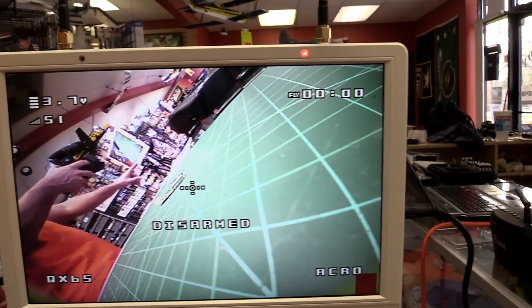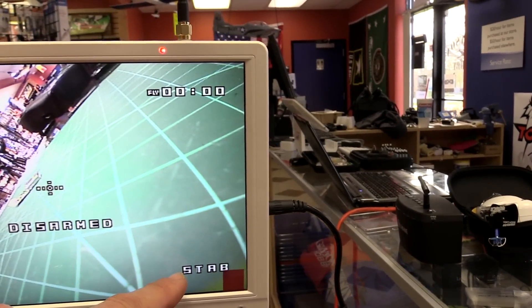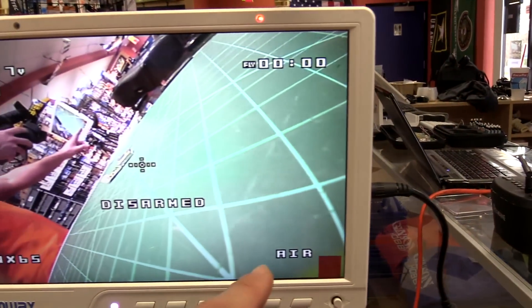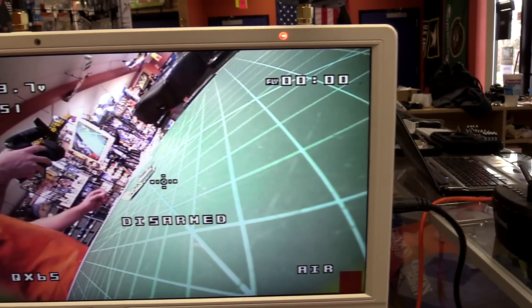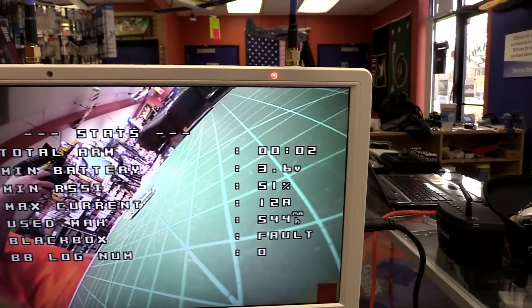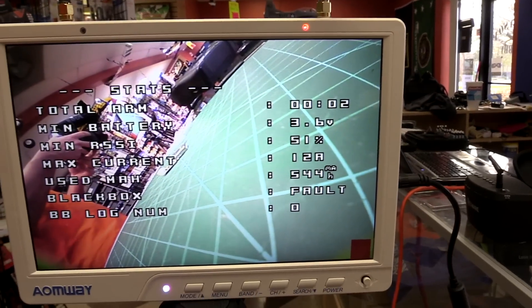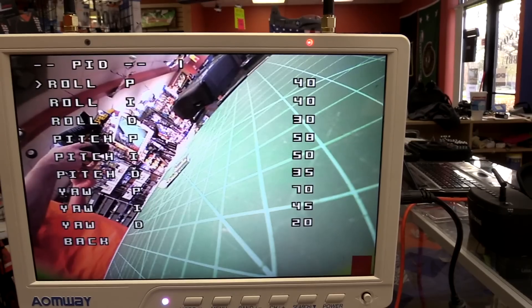I love that because it tells you if you're armed or disarmed, and you can actually see it changing modes. I haven't even set it up to the radio or anything yet, but you can see which switch you're doing. It already has Acro, Stability, and Airmode. You can go through and see your after-flight report, change the profiles, and do your PID tuning.